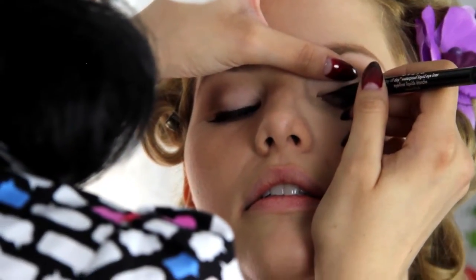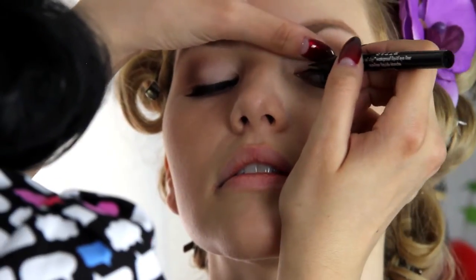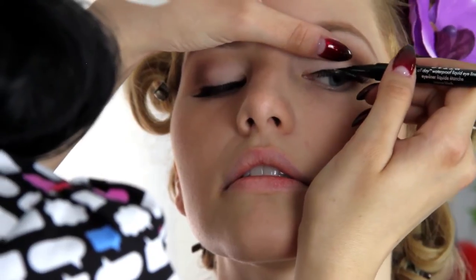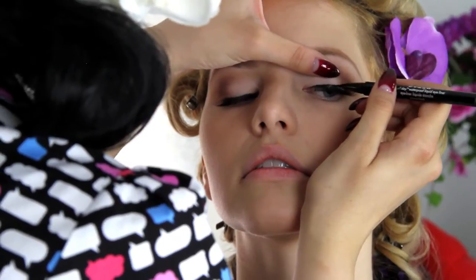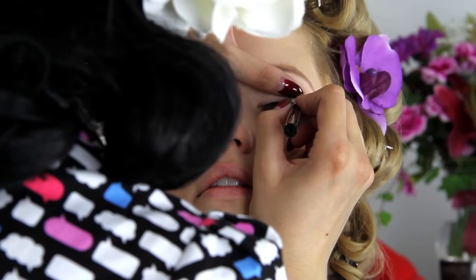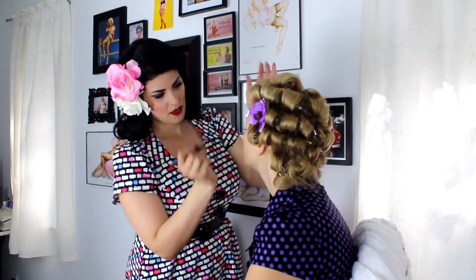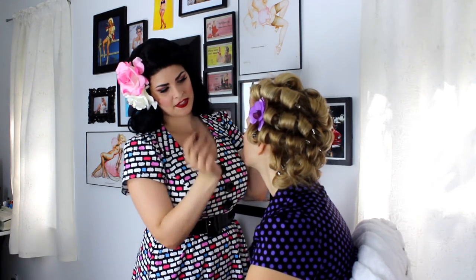What you want to do is start with a really thin line instead of one fluid line, because it's a lot easier to add than take away. Do really light strokes — a lot of people have wrinkles on their lids, so light strokes keep it looking clean. I like to do a more dramatic wing, and her eyes can handle it.